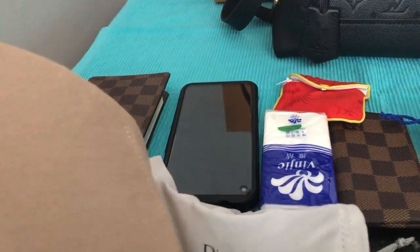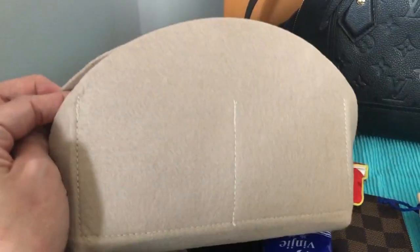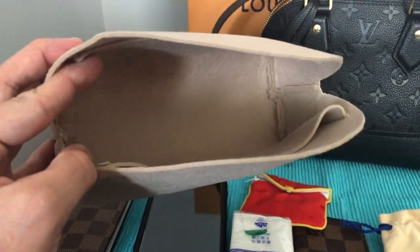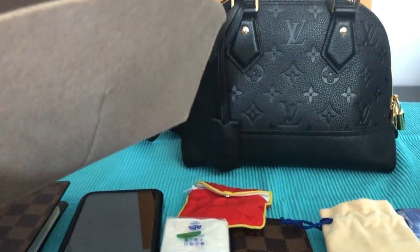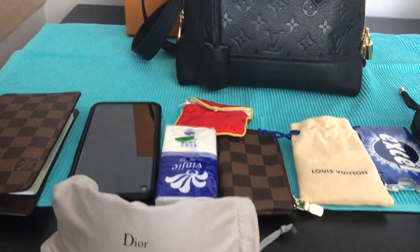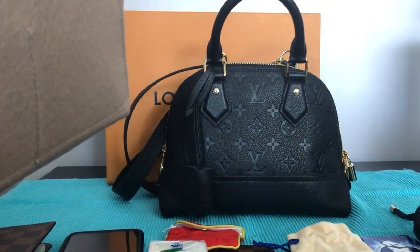And I have my Dior glasses. I bought this insert from AliExpress because I want to protect the inside of my bag as much as possible. Let's see if everything can fit in my new Alma BB.